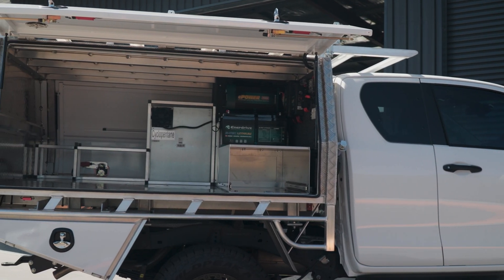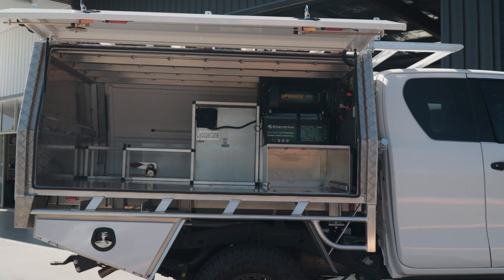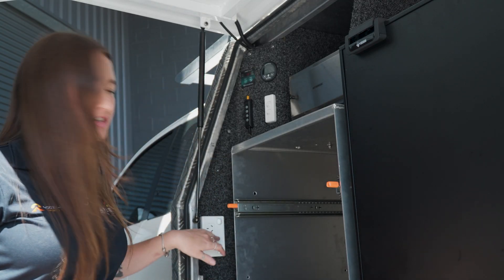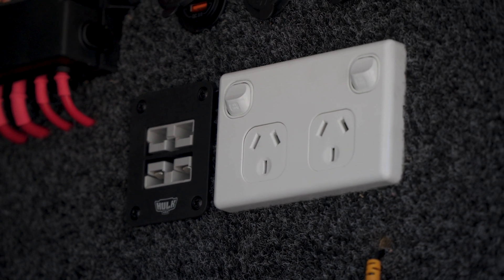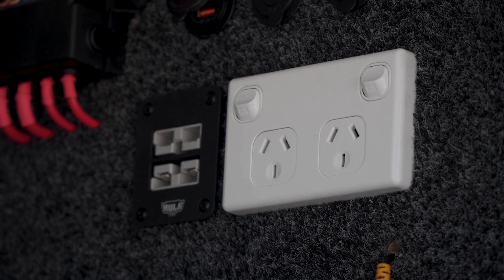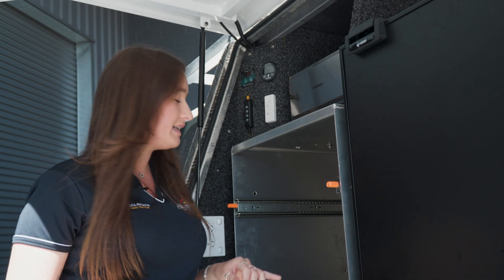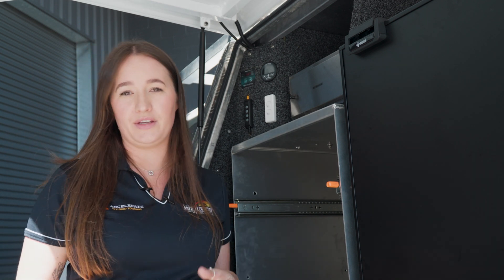Another key feature we've done to this vehicle is that when he is plugging into mains he's actually bypassing the entire system. As soon as he's plugged into mains it no longer feeds through the battery or the inverter — it's directly coming out of these GPO outlets, making it perfect if you need to plug into a caravan site. But if you want to go completely off grid you can swap that back over; it does that automatically and powers everything when you're off grid.